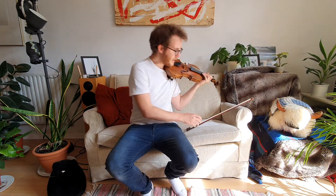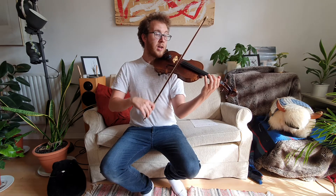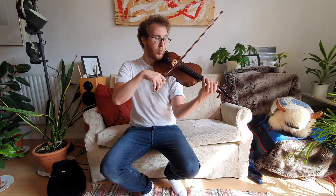Okay, and now let's play it together. Get your one ready on the E string and F sharp. Here we go. Ready? Play. One, one, E, A. One, one, E, A. One, two, three, one, E, two, one.